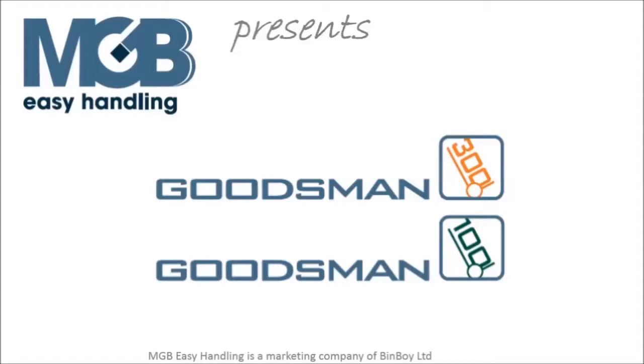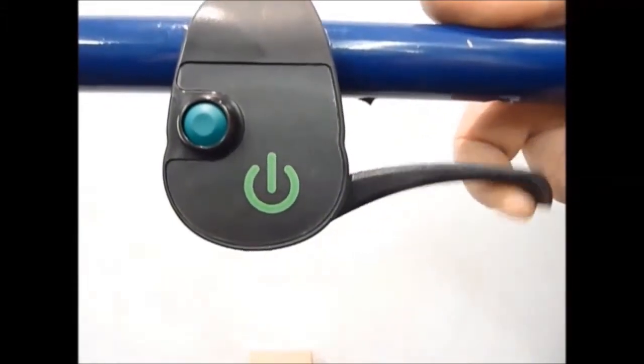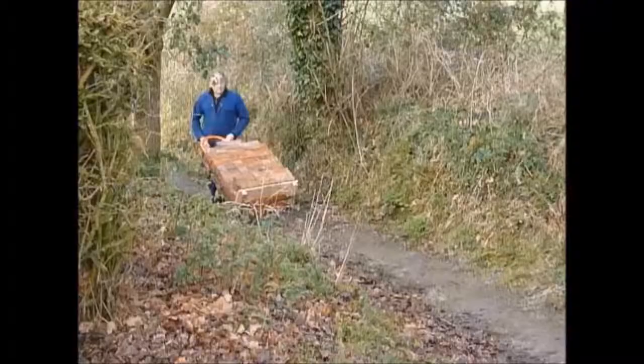Our 300kg capacity machine loaded with 250kg of bricks on a 6 degree country path. The balance point even suggests a one-handed operation to steer the machine up this rough slope. The tyres simply climb all the surfaces without issue.